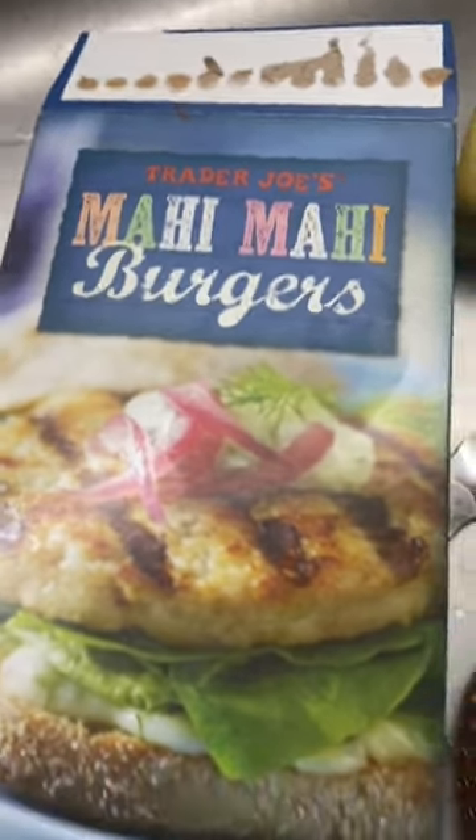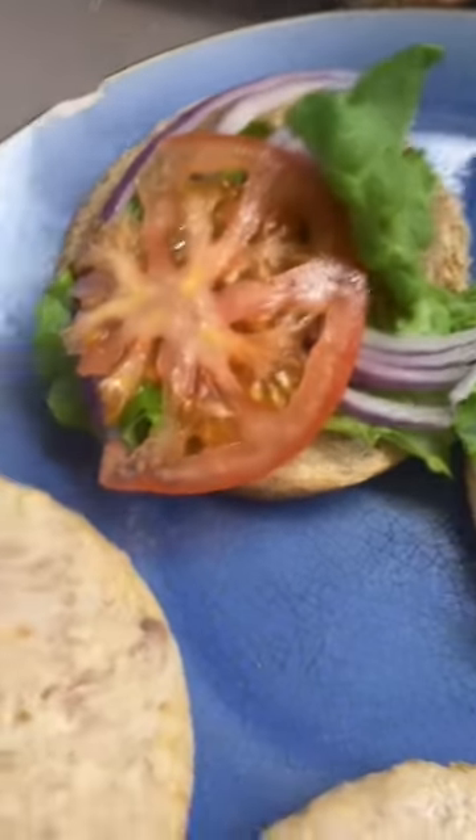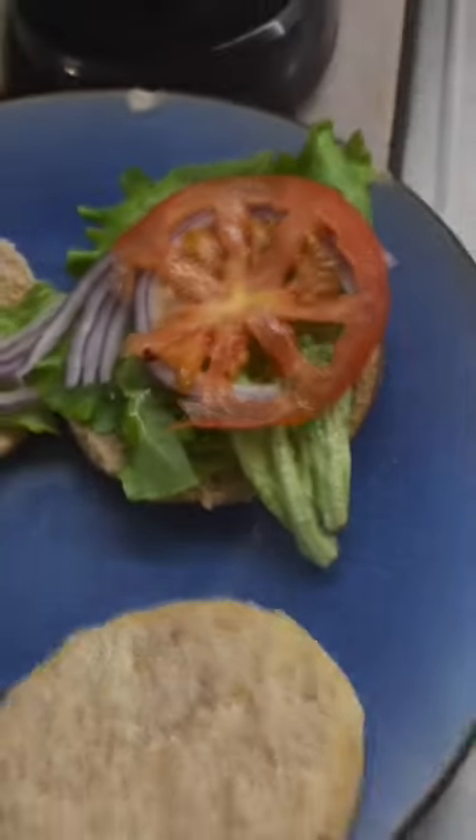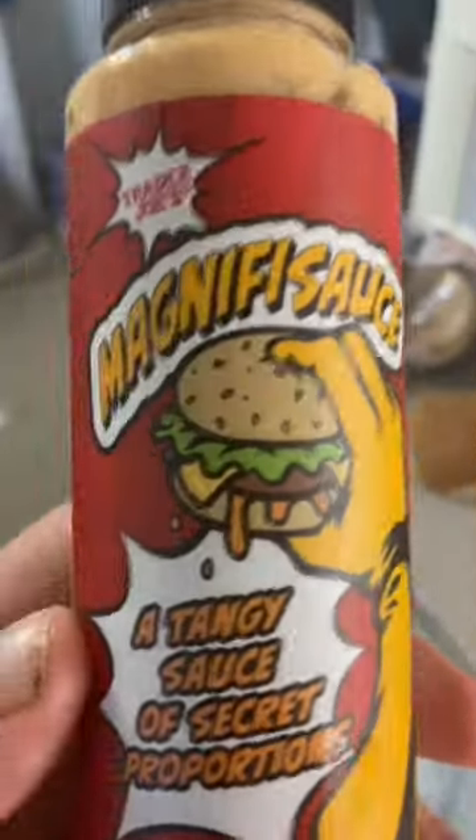I never had mahi-mahi burgers before, so I'm going to try them out. I'm going to make some. I'm going to use a skillet. I'm going to use cheese on it, tomato, lettuce, onion, and a whole wheat sesame bun. And special sauce.